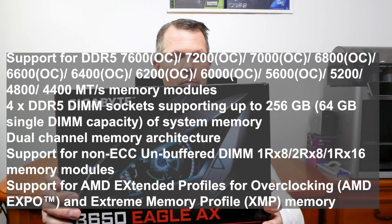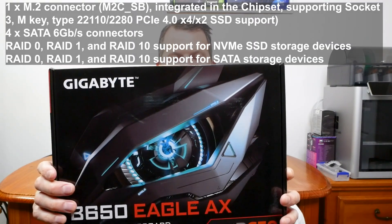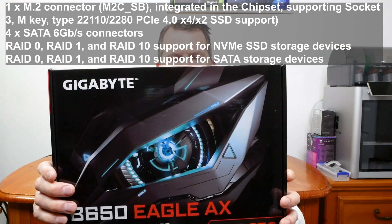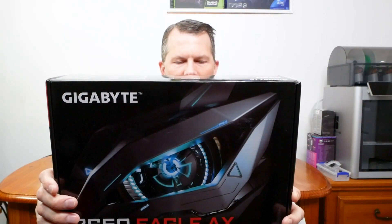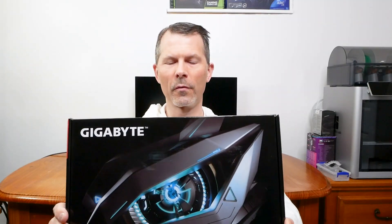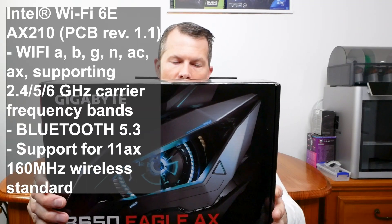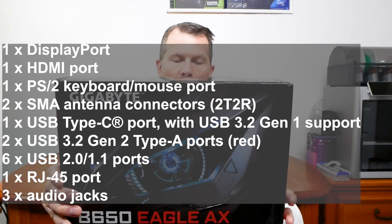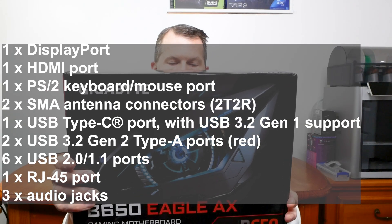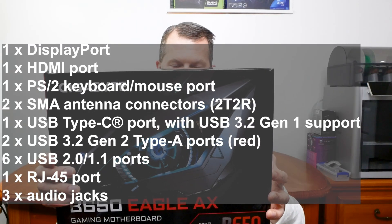There are three PCI Express 3.0 x1 slots and four SATA 3 ports. There are three M.2 slots for SSD. It supports RAID 0, 1, and 10, 8-channel HD audio, Gigabit LAN, and 802.11 AX wireless. For USB there are two USB 3.2 Gen 2 Type-A ports, one USB Type-C, and two USB 3.2 Gen 1 headers supporting 12 more USB 2.0 slots through headers.